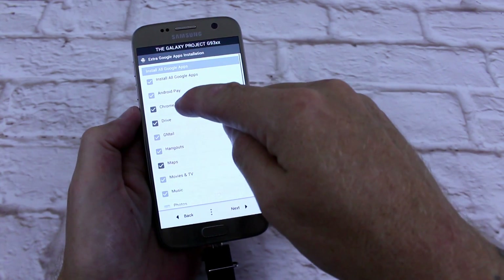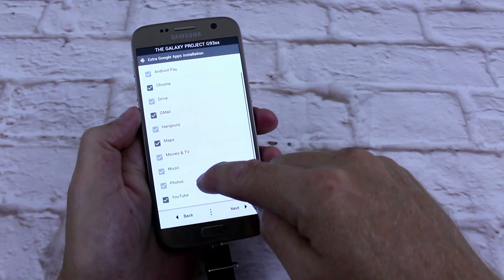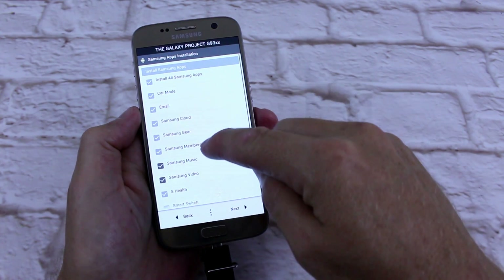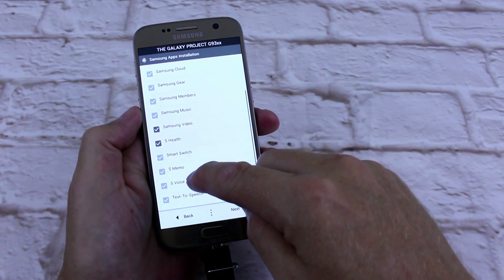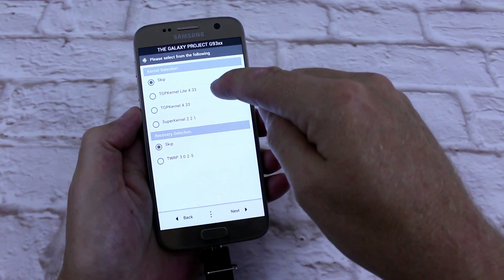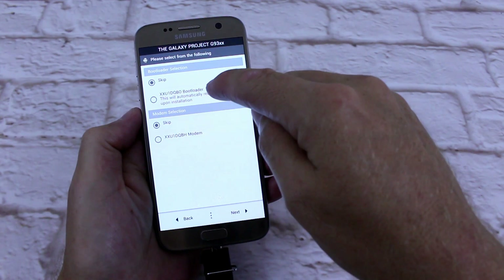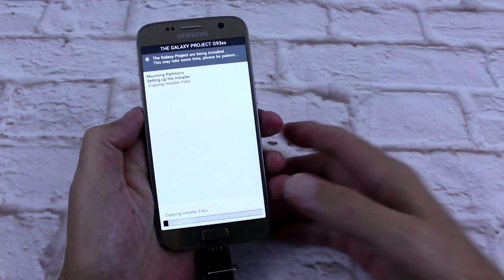Google apps — I want Chrome, Gmail, Maps, Movies, Music, and YouTube. Microsoft apps — I don't want any of those. Samsung apps — I don't want music, I do want video, I want S Health, I want S Memo. That'll do me. I'm going to go TPG kernel. Next. I don't want to flash modems or bootloaders, so next. And off she goes.